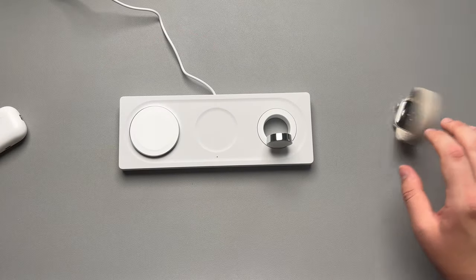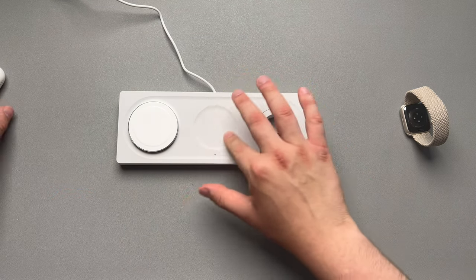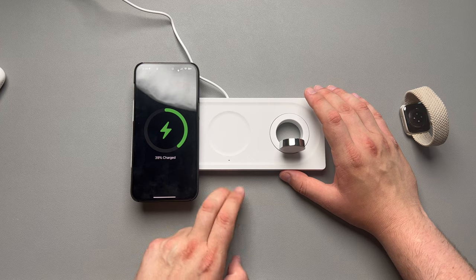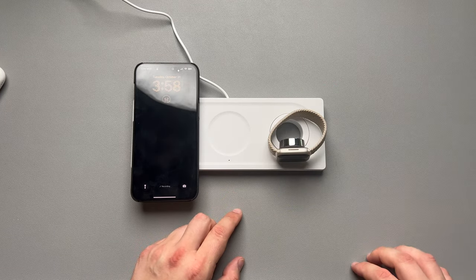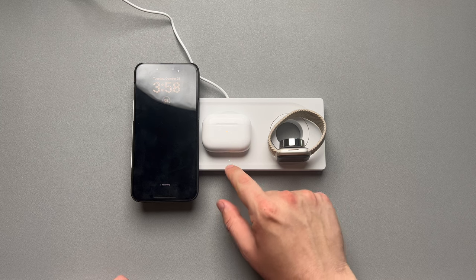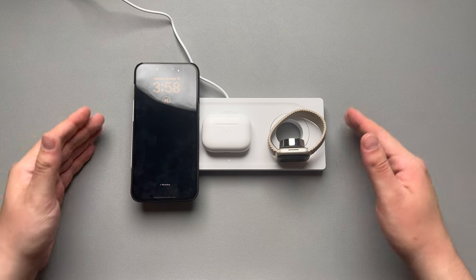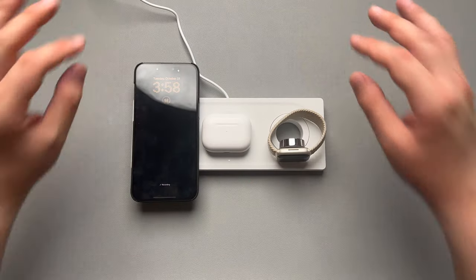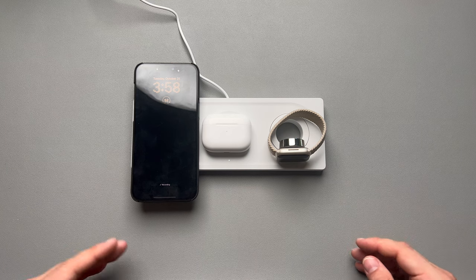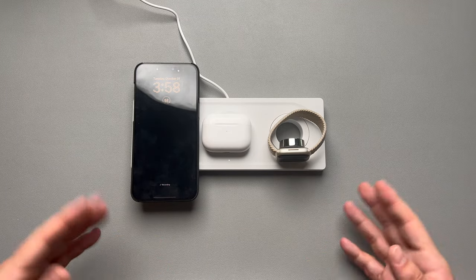The white light only comes on when something is placed on the wireless charging pad in the middle — I tested it and confirmed that. So I really highly recommend this. I think it's going to look great on any nightstand or office setup. With just one cable to tuck away, it'll look super clean. I might keep it on my nightstand or on my desk. Let me know in the comments below whether you'd get it. Make sure you like, comment, subscribe, and I'll see you in the next video.